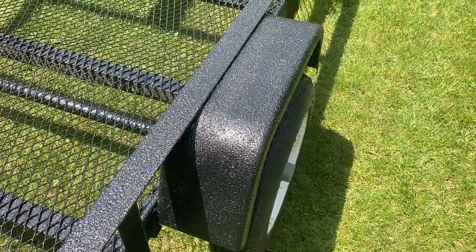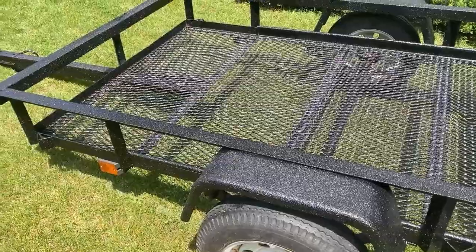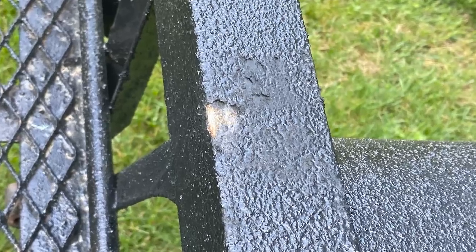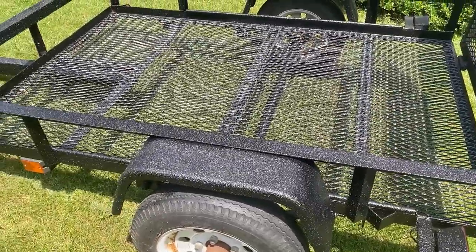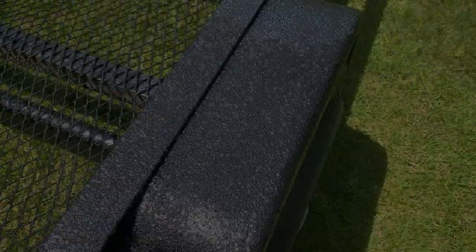As a side note, I did take this thing out and stacked a bunch of bikes in it, and a bike pedal rubbed on it and did take off some of the finish — you can see how it removed it. So it's not invincible, but hopefully it does a little better job than a rattle can of spray paint or something like that. Thanks for watching.